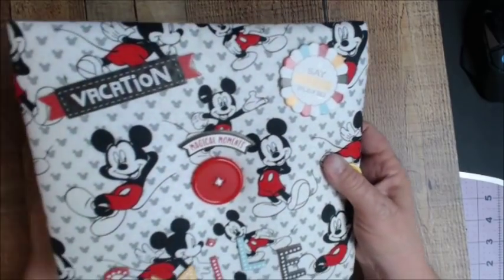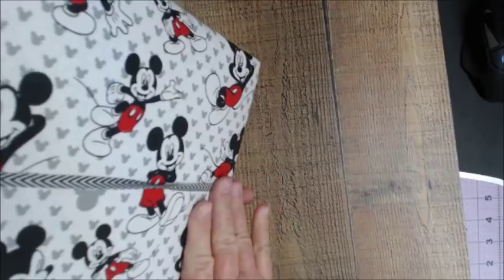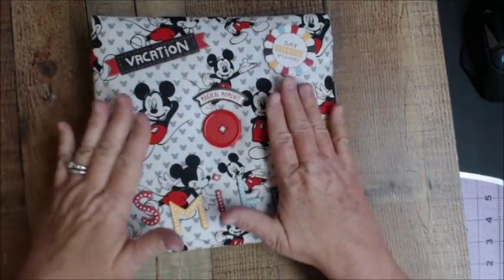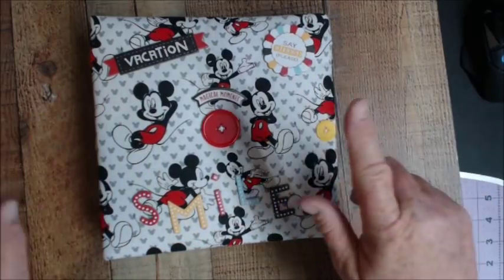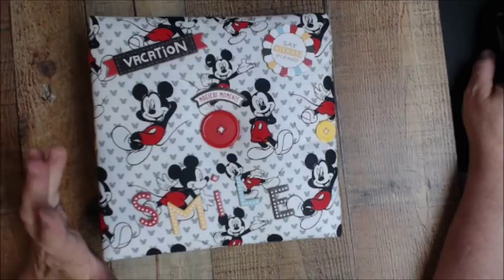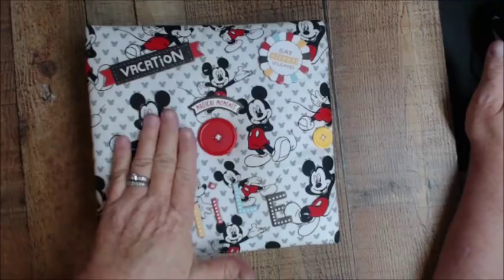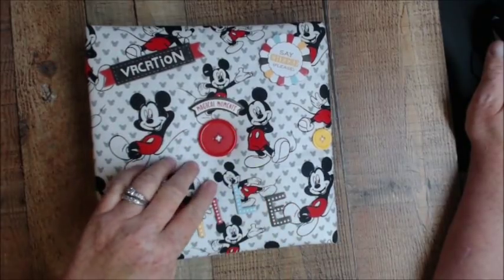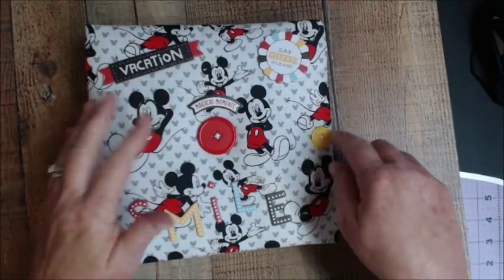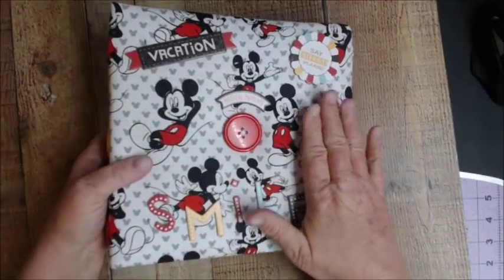Hi, just popping in to show you a new creation — a tutorial that I'm going to have. It's the Echo Park Wish Upon a Star collection, but with a fabric cover. The tutorial will be up around the 9th through the 15th of May or June. I'm going to show you how to do the fabric cover and we're going to actually sew on the buttons, with some little pin tucking with the batting and everything.